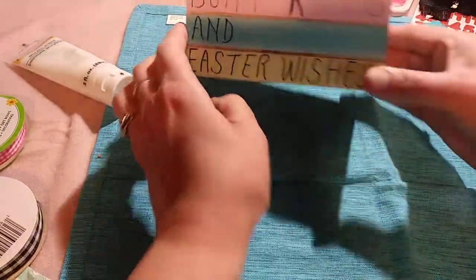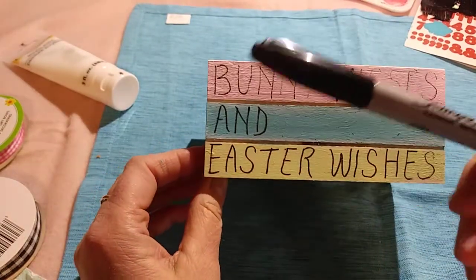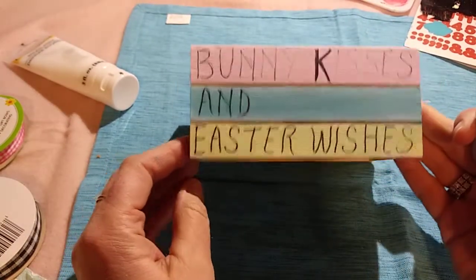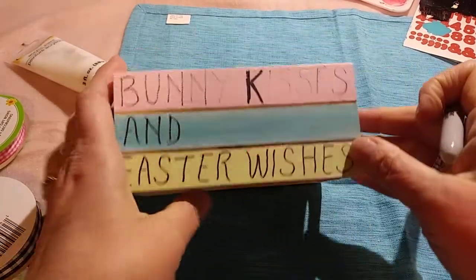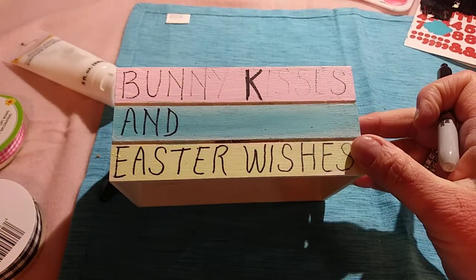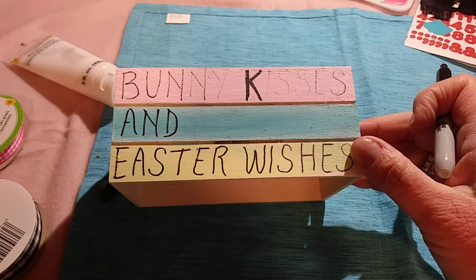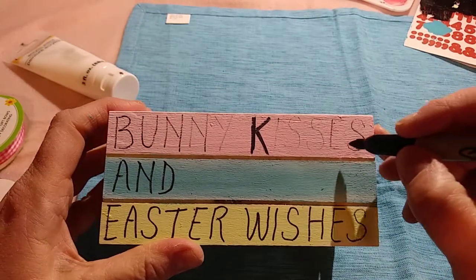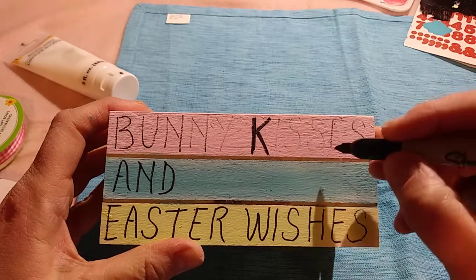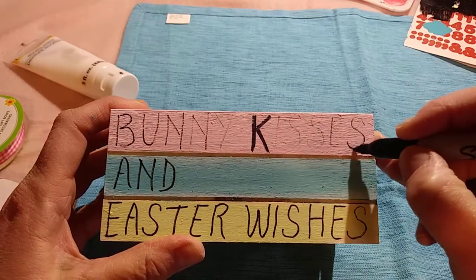So I just decided to do it freehand. I took one of these Sharpies that I got at the Dollar Tree. And I was having a little difficulty with the Sharpie because it doesn't have a lot of ink — I got kind of a not-so-great Sharpie. But I started over here and then went backwards. I think the Sharpie's starting to work a little bit better now.